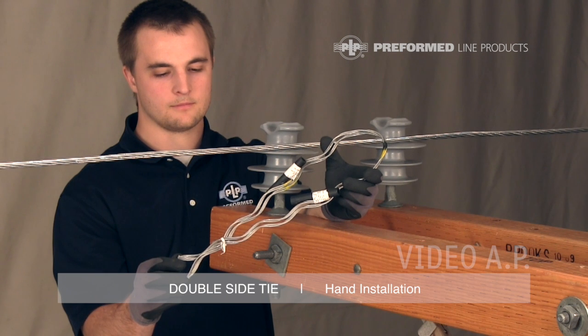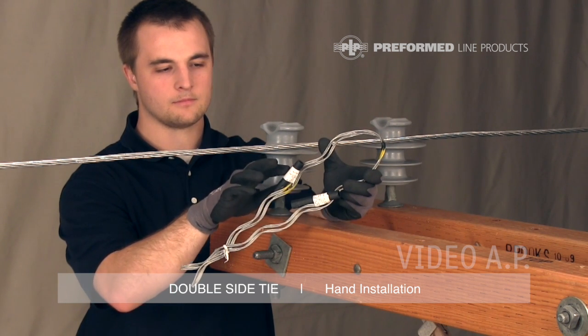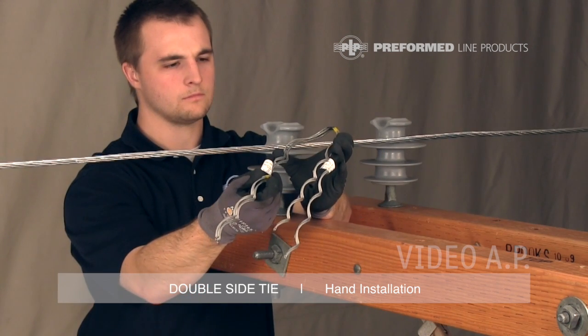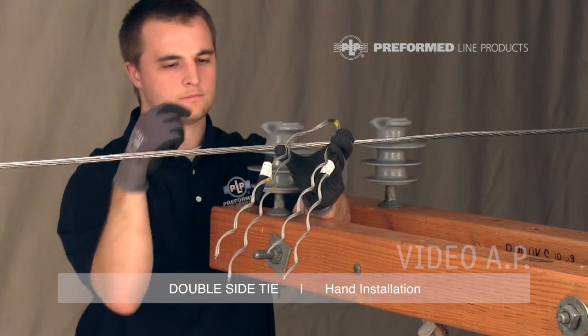The PLP double side tie comes equipped with two metal tie components that are identical and interchangeable, each with an identification flag and a tie tube. There are multiple color marks on the tie components. The color marks within the loop of the ties indicate the insulator head designation.